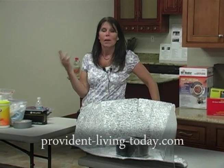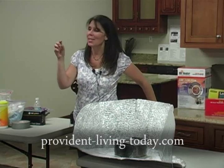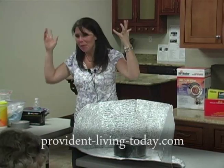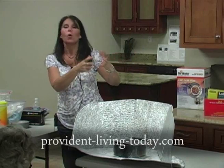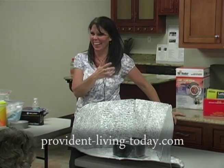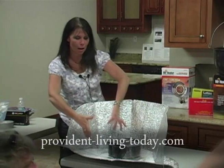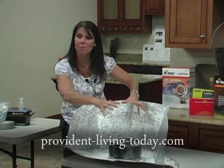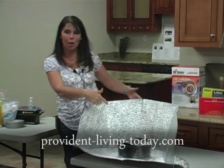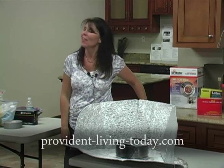My husband came home for lunch with his little laser gun — a play toy of his with a digital readout that gives you the temperature of an object when you point it at it. He comes outside and says, 'Let's see how your little thing's working.' The turkey bag was all puffed up and tight, meaning heat was being generated inside. He points it at my black turkey roaster: 230 degrees — outside at 32 degrees in the middle of February.